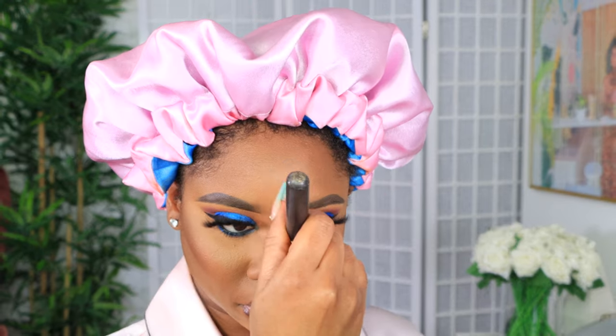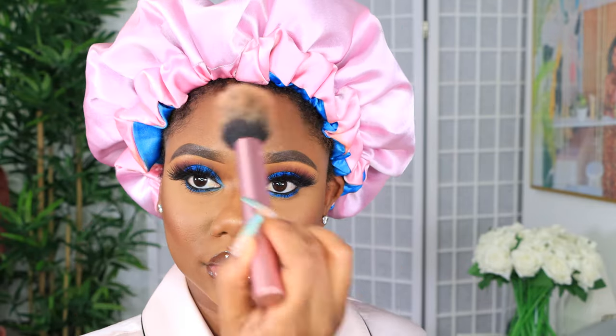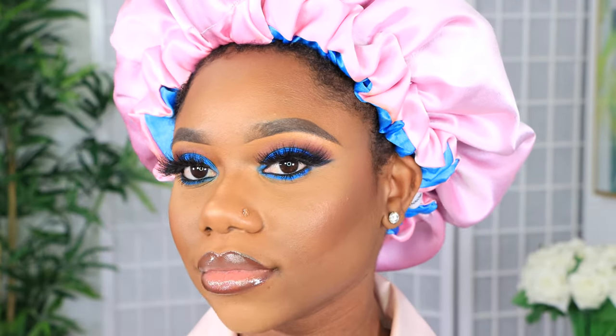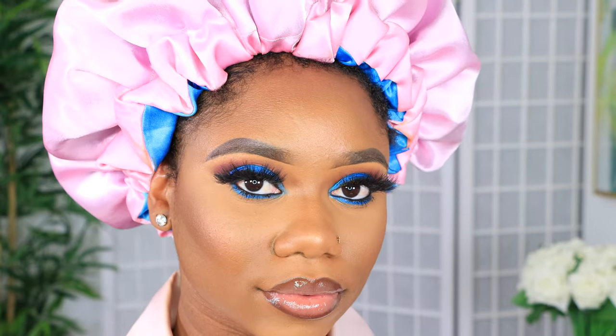Then of course we highlight just a little bit — not overdoing it — using the MAC Oh Darling highlight. And this is the finished look for the face! That electric blue is popping — do you guys see the color popping out of your screen?